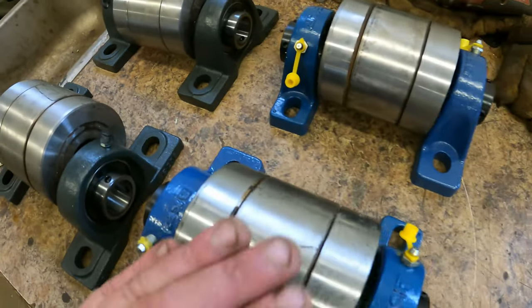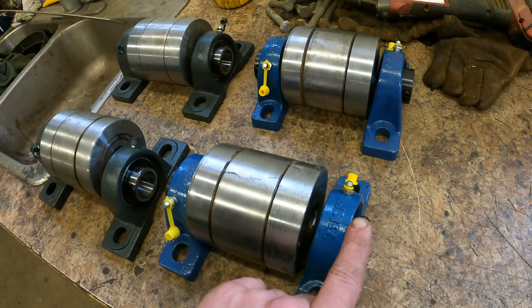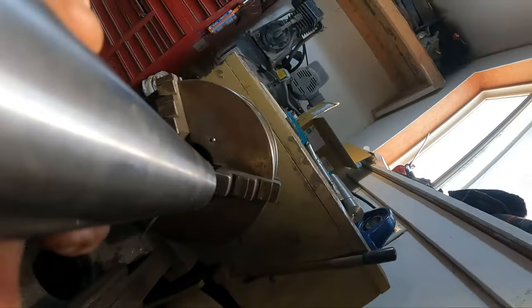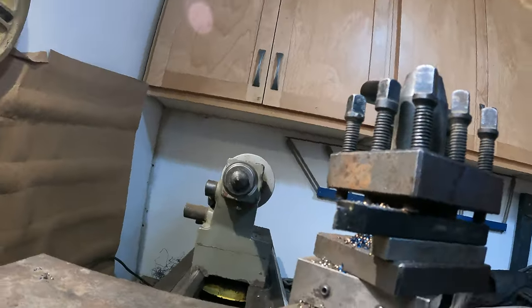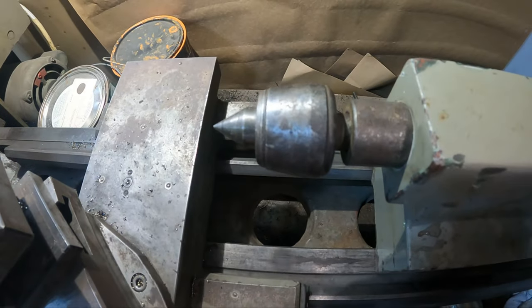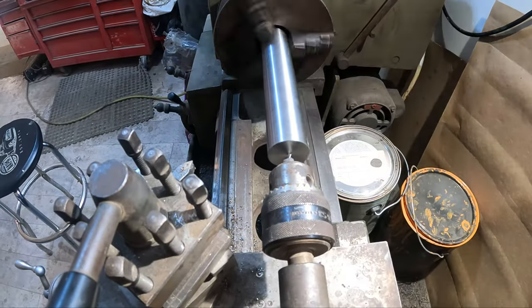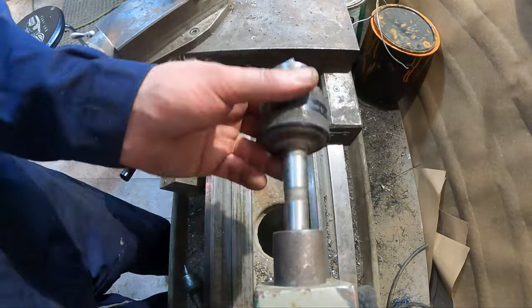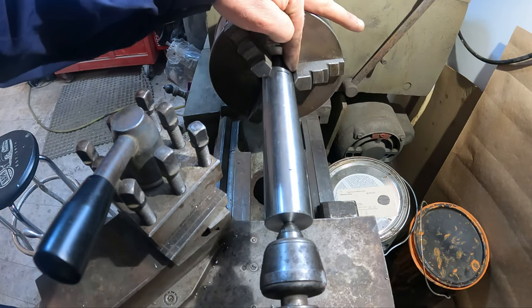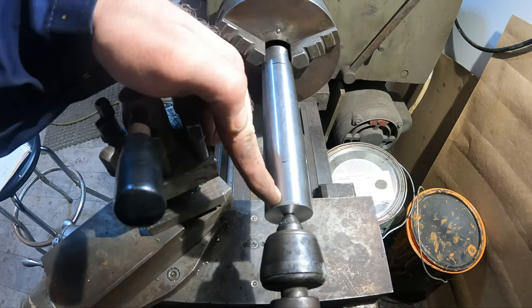These are the rollers that we'll be using for the trommel. I have a lot of these, so I might as well use them up. We just need to build a shaft going from the bearings to the roller. I drew up a schematic for the shaft we have to make. We'll cut it out of this 41-40. With the face flat, we have to switch over to a drill chuck. This piece allows us to hold a small amount of steel and keep it steady without it wobbling.